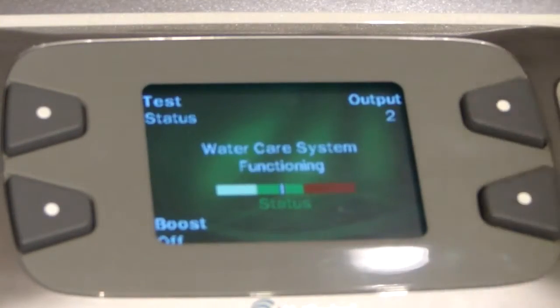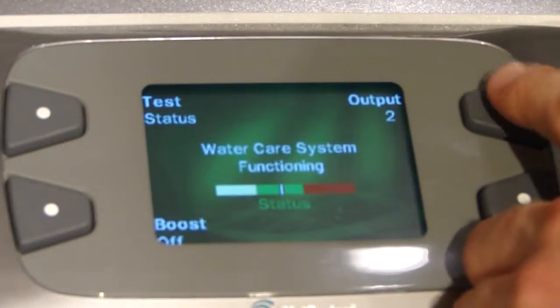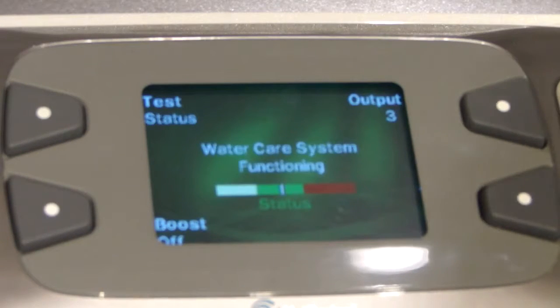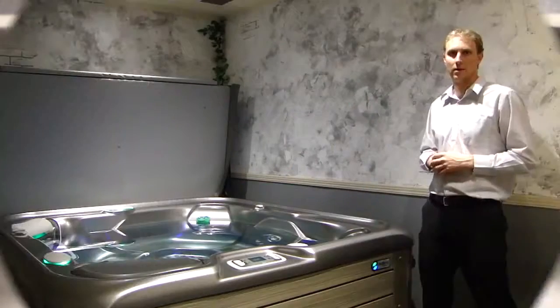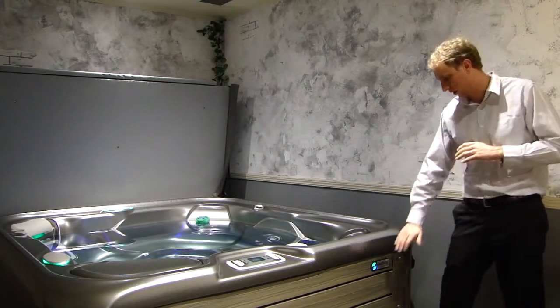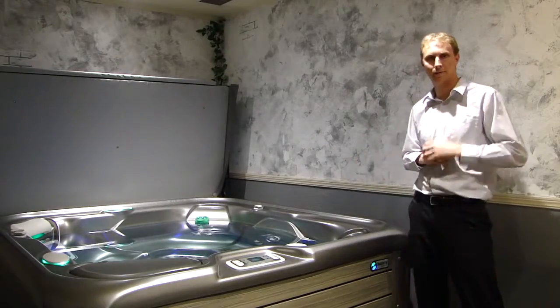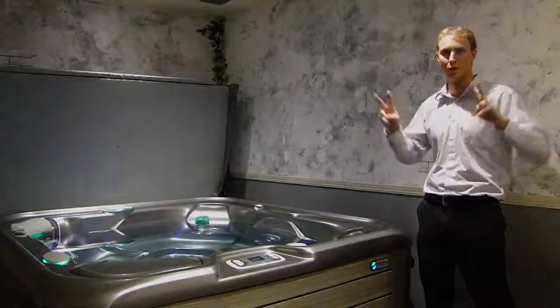Now that the ACE system is up and running, let's set our output to three to start off with. We'll get into the output more in our next video. If you have any questions, feel free to refer to that video or give the showroom a call. Congratulations on starting up your salt water system — your front logo light has stopped blinking and you're all ready to use your spa. Refer to the next video for ongoing maintenance. Peace.